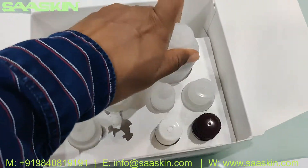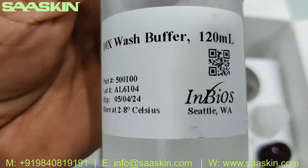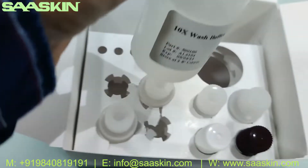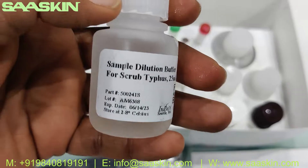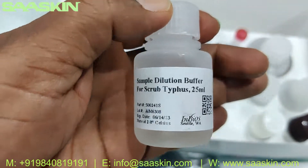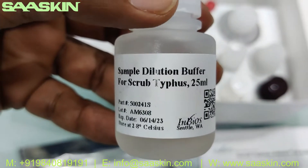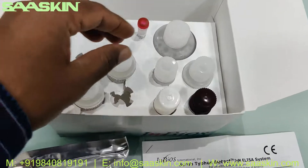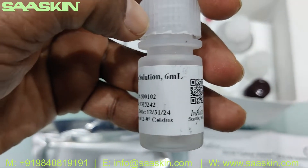This is the 10x Wash Buffer, 120 mL. All of these have to be stored between 2 to 8 degrees Celsius. Then we have the Sample Dilution Buffer, 25 mL — there are two bottles of this, each 25 mL. This is the Stop Solution, 6 mL.